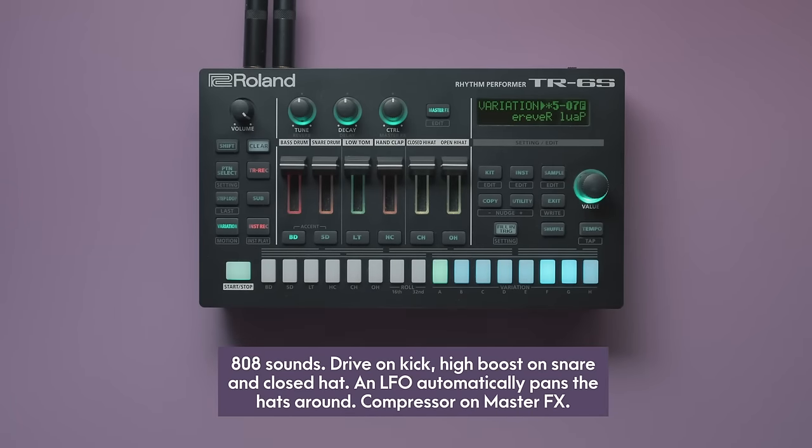The performance controls for the currently selected track are Tune, Decay and an assignable control knob. The assigned function can either be the same for every instrument — like pan, effect send levels or LFO depth — but you can also assign individual parameters for each instrument, such as the snappy parameter on the snare and LFO depth on the hi-hat. When no track is selected, the knobs become performance controls for the kit effects: reverb level, delay level, and one assignable parameter of the master effect.